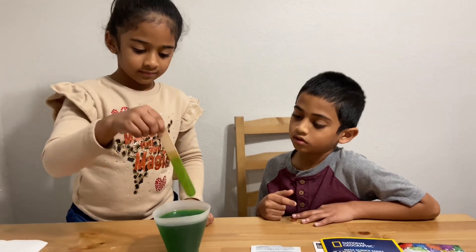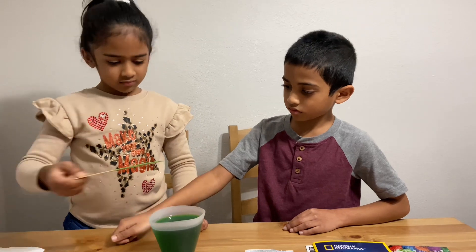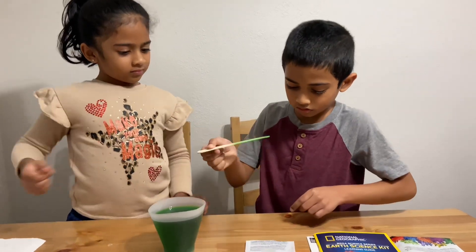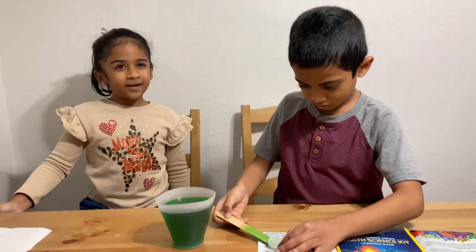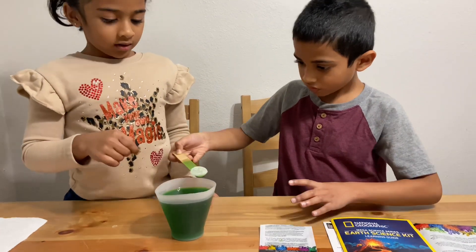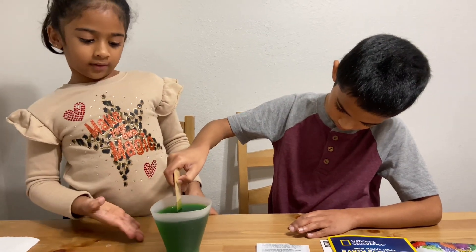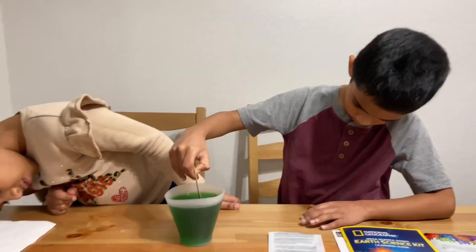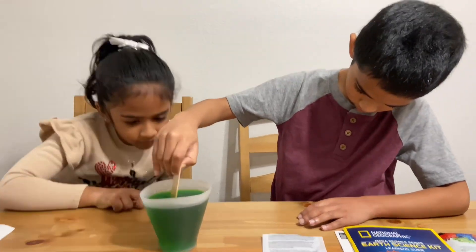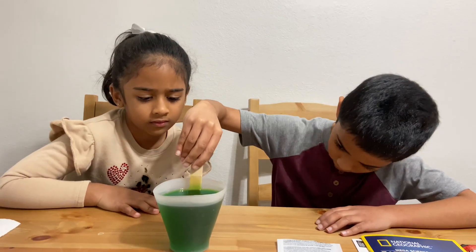Two minutes done. Thanks. Now, we need to put the seed rock in the water, and make sure it's upside down. It should be in the center.